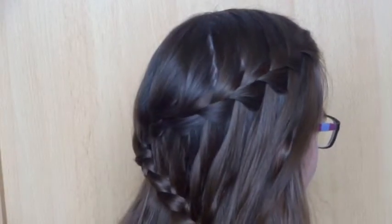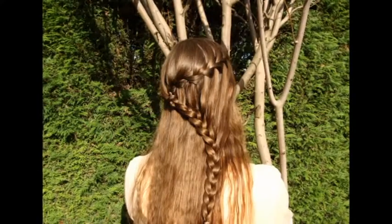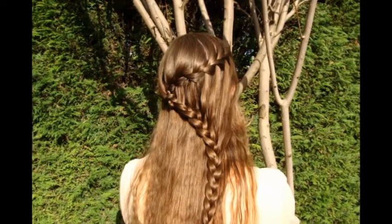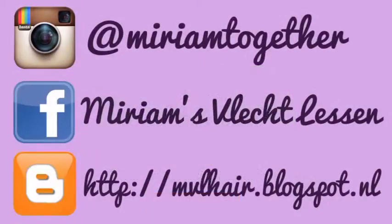This is the finished look. Please subscribe to my channel, follow me on Instagram, Facebook, and my blog. Thank you.